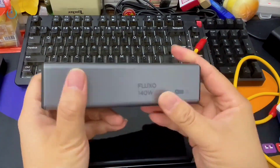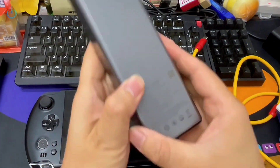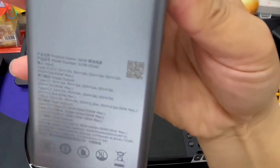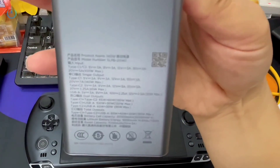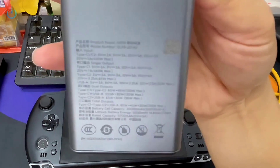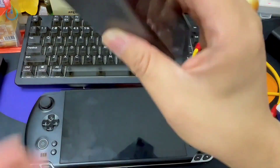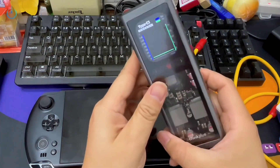The 140 watt output provides 20 volts at 7 amperes. It's actually printed right here as well — 20 volts, 7A. It's a bit blurry, but this unit boasts an incredibly robust charging output.